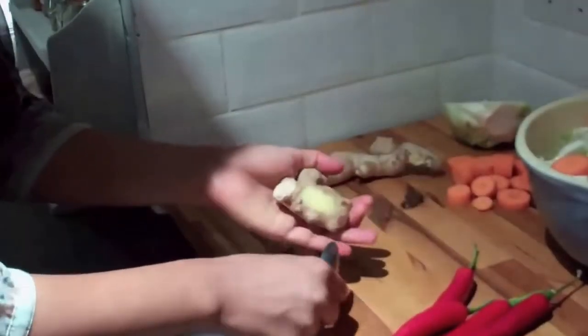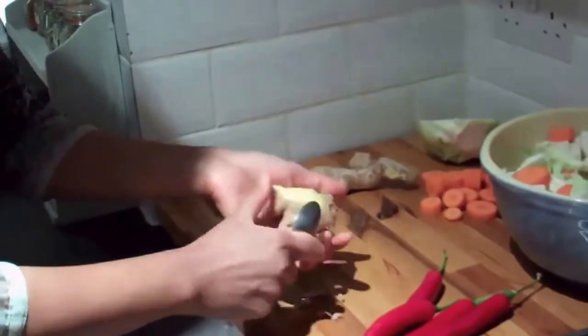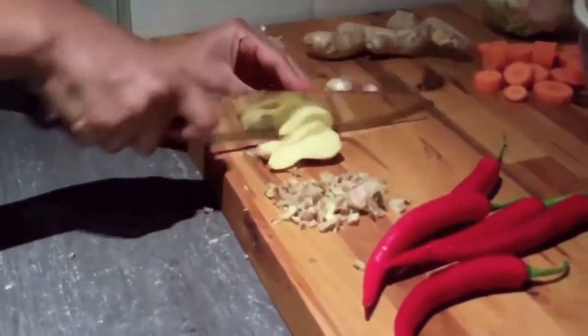I'm just going to peel the ginger. A good tip for peeling ginger is to use a teaspoon — sometimes people use a peeler and you end up taking off half the ginger with it. So a teaspoon is a good way to do it. And because it's going in the food processor, you just need rough chunks really.